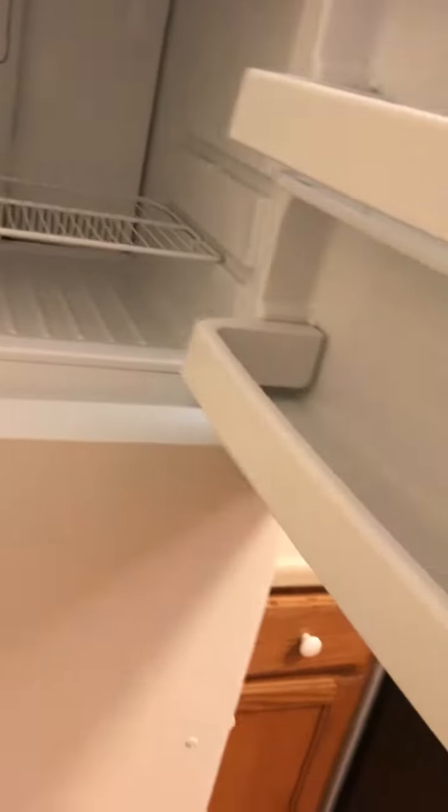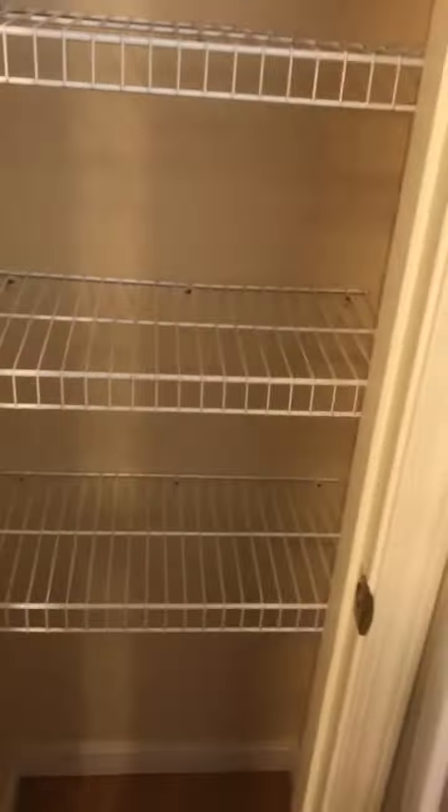Looks like he has all the drawers and everything. Not a washer and dryer in this unit.